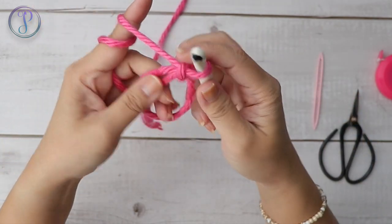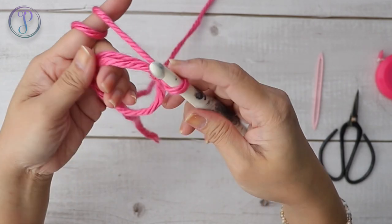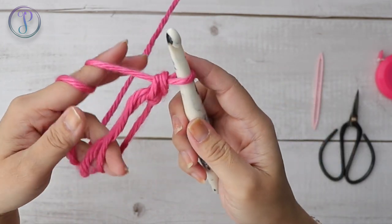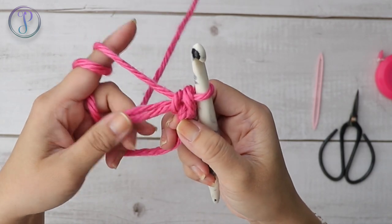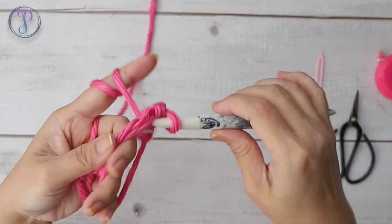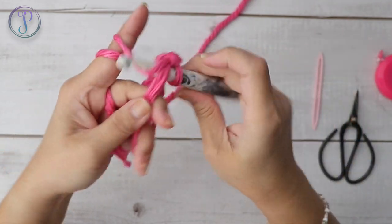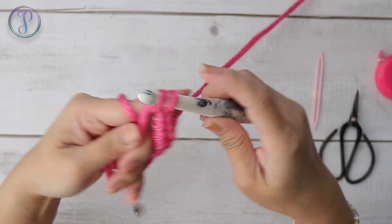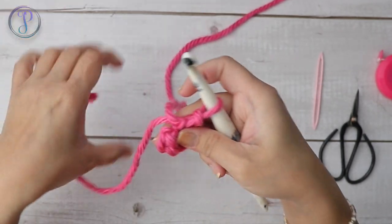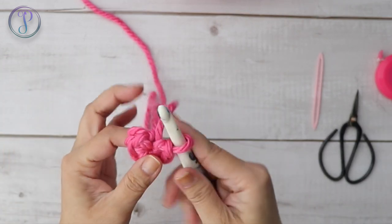Now we're going to work six single crochets into the ring. Insert your hook, yarn over, pull up a loop, yarn over, and pull through two. Work right over the tail — you want six single crochets: one, two, three, four, five, and six. Tug on the tail to tighten. Now you have six stitches.